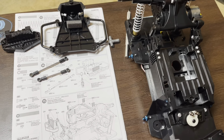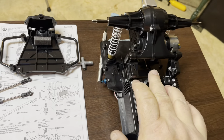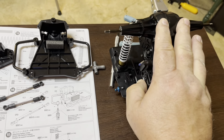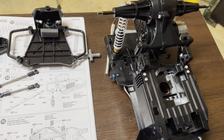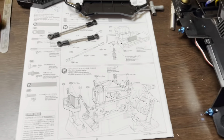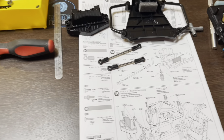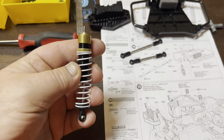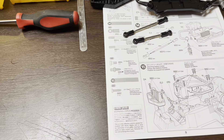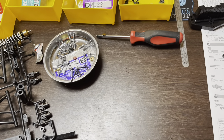Last episode we finished up the rear and got the oil-filled shocks on there. I was going to start on the front and include that in the episode, but I lost two of the little C-clips for the front oil-filled shocks. I happened to find a couple in my stash that were from Traxxas parts, and those will work.